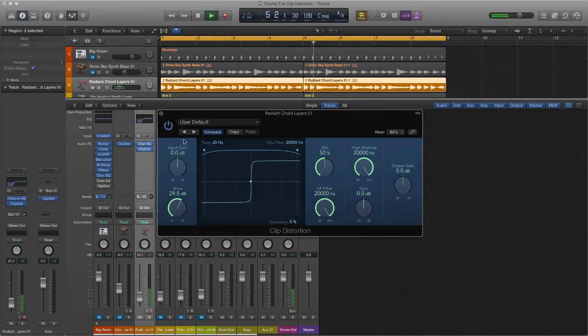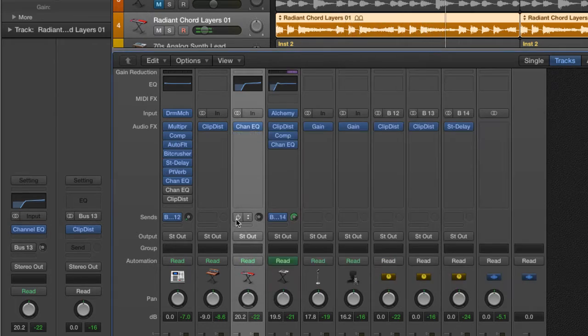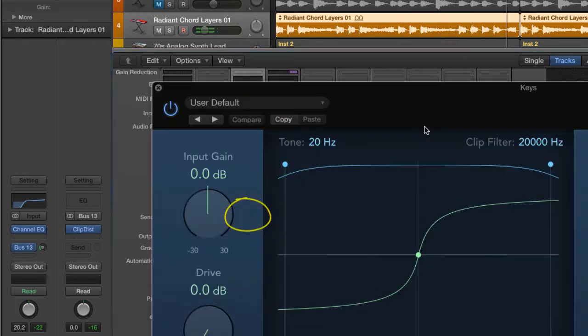For the keys, I want to thicken the sound with clip distortion in the low mids. Placing the plug-in on the insert didn't work — I couldn't blend the sound properly. Turning the mix dial up pushed the original signal too far back in the mix, so a bus send worked much better.